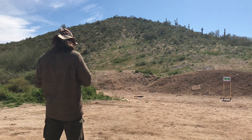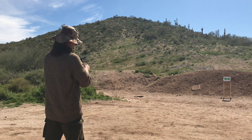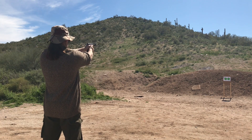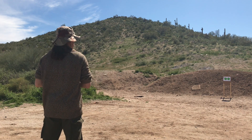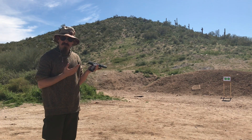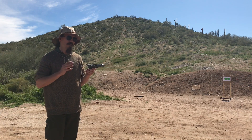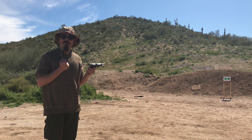Last two cartridges. Overall, this actually feels pretty nice in the hand. It's got a little bit of a creepy trigger, and I know that the trigger in the MP3S is better. So let's see if the MP3S will shoot better for me.